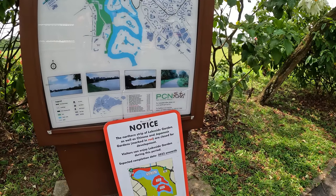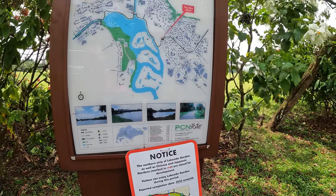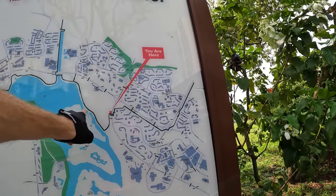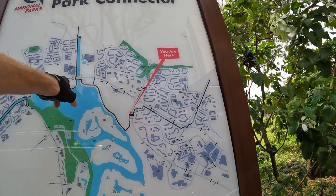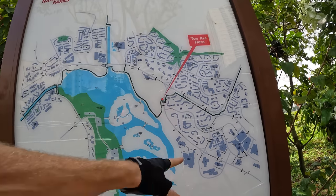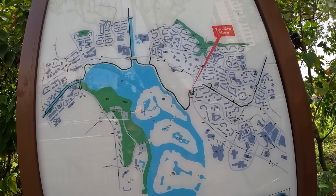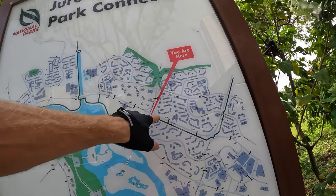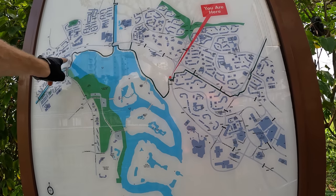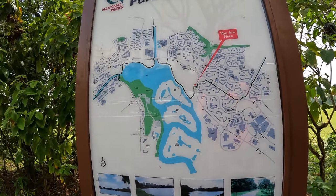The northern strip of Lakeside Garden and the Chinese and Japanese Garden in red are closed for development unfortunately. Here's the whole map — we're on the park connector cycling path right now. It doesn't look like it goes all the way around the lake. If we want to go to the garden we have to go back. We did a whole loop already, so we're going to do a little time skip and ride back to check out the other part of the garden.